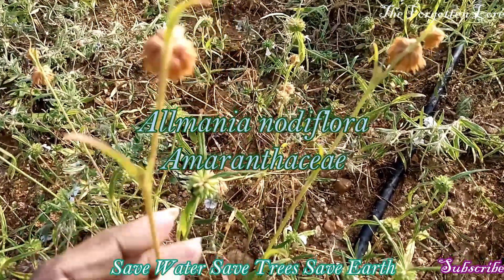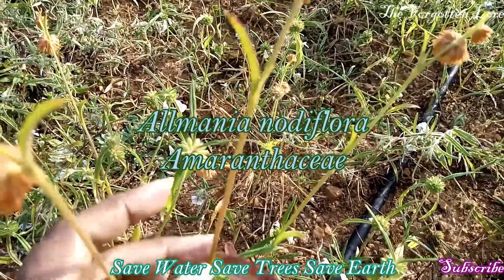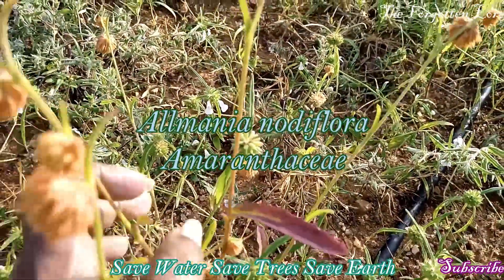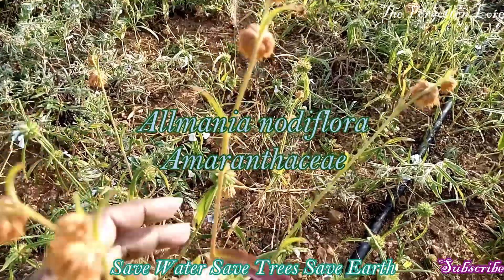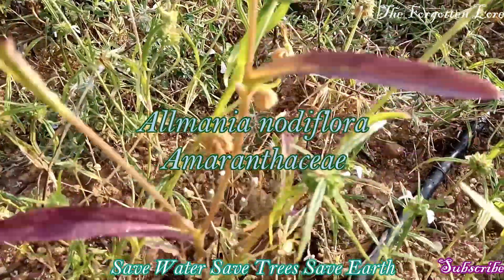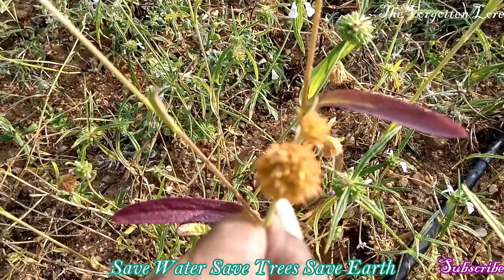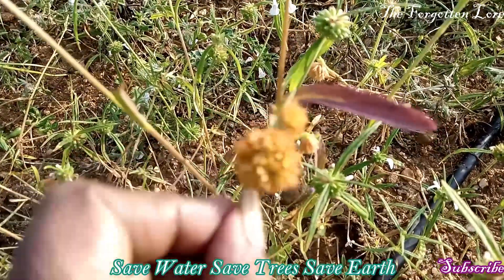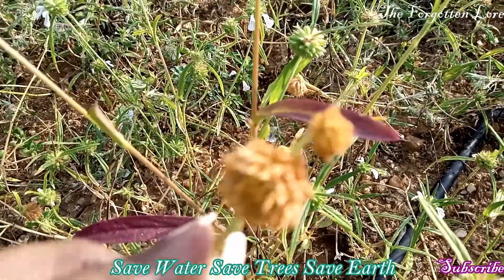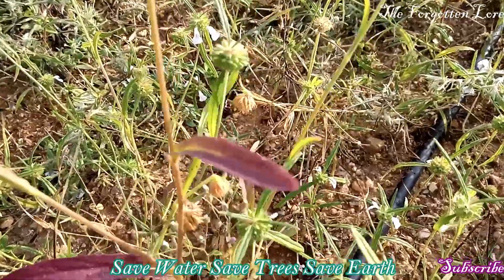Friends, this is known as kumitikirai — I will give the scientific name in the description box and in the display also. Today I am going to prepare soup from this plant. This is one of the delicious and rejuvenating herbs. This plant belongs to the family Amaranthaceae. See this flower — it resembles a gomphrena. There are two varieties of this plant: this one produces an orange color flower, and the other produces a light green color flower.